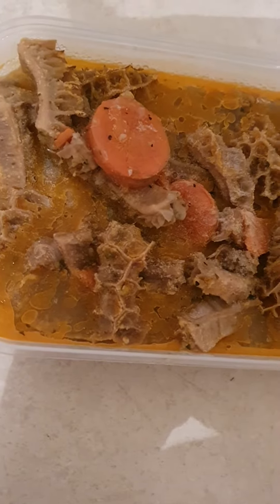Good afternoon, guys. Tonight's my dinner. I'm going to have the beef tripe that I caught yesterday, and I froze it. And now I'm going to heat it up.